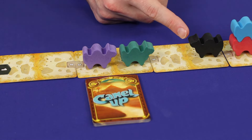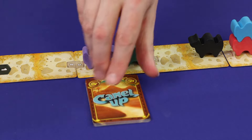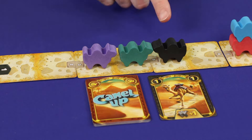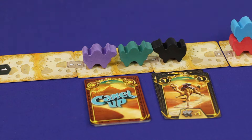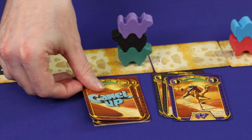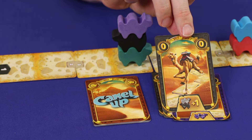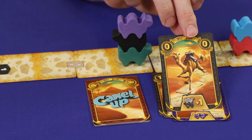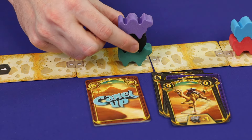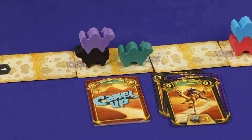The black camel is called the crazy camel. It's not in the race — it's a wild camel running in the wrong direction. When you draw a crazy camel card, simply move it that many steps in the direction it's facing. The crazy camel follows all normal stacking rules: it can jump on top of other camels and other camels can jump on top of it. However, when a crazy camel has any camels on its back, it increases its movement by one step — it goes a little crazier from the extra stress. Even if there were two or three camels on the crazy camel, the extra movement is only one.